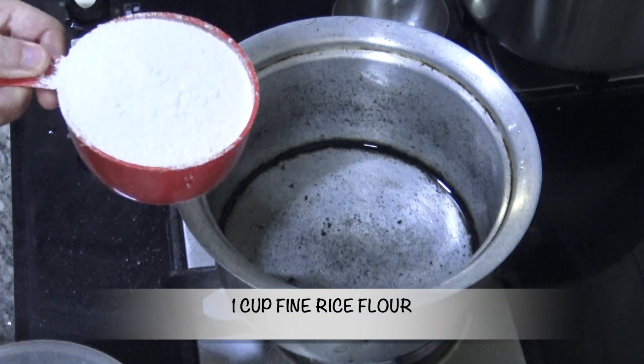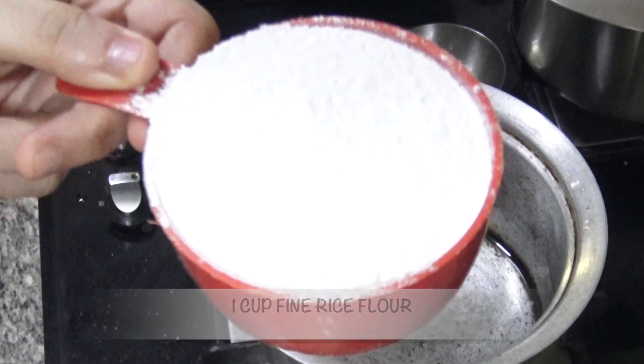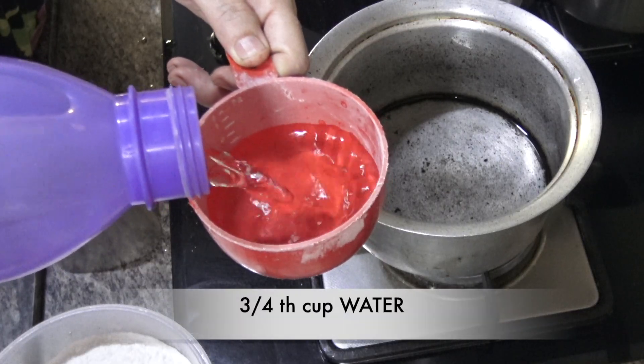Let's begin! You need one cup of good quality rice flour and three-quarter cup of drinking water.